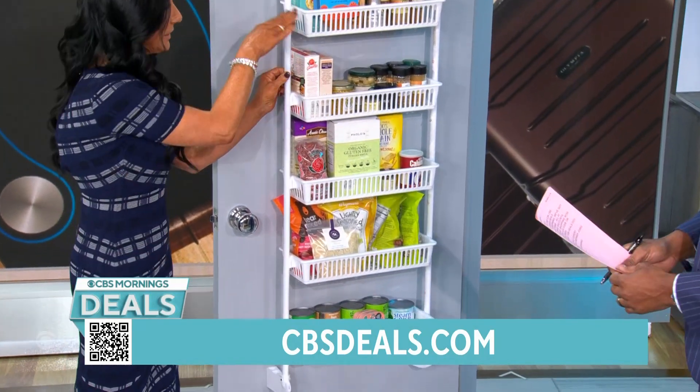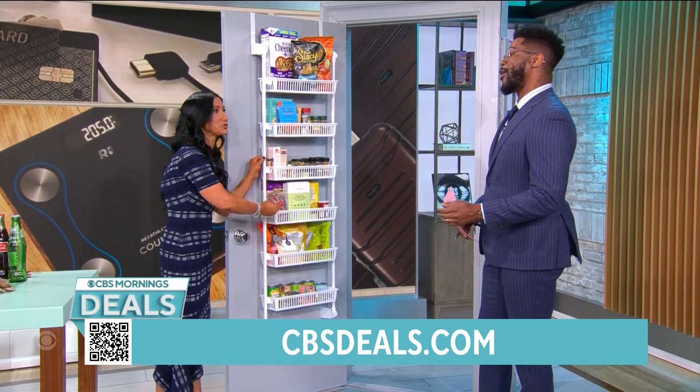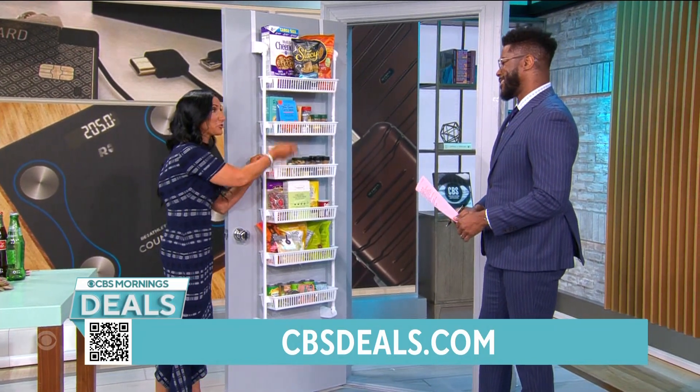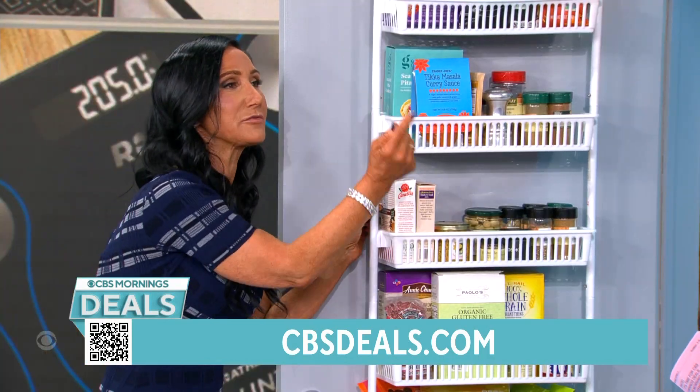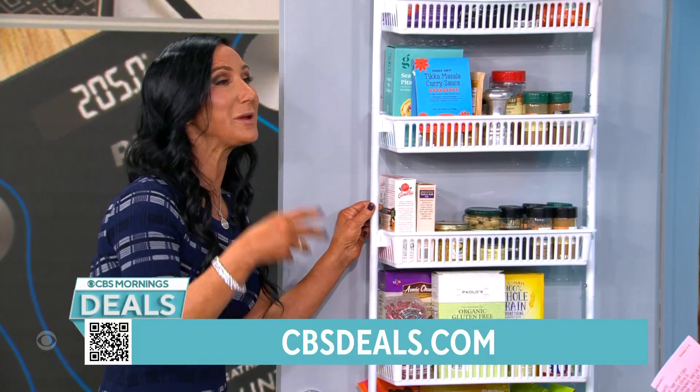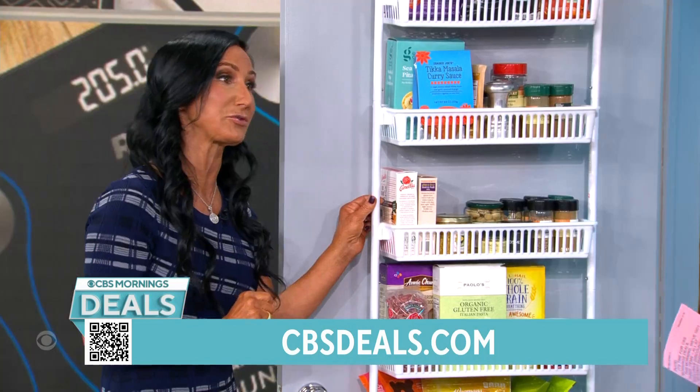Now think about this: the bathroom — each kid gets their own basket for their shampoos, their lotions. The laundry room — all of your detergents and bleaches. Your shop in the garage — all of your tools. Your foyer closet — your gloves, your hats. Every room in the house becomes efficient and less cluttered. I love it for the nursery or the kids' room also.